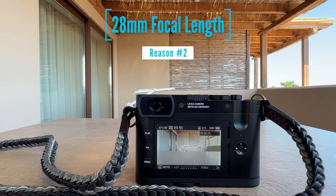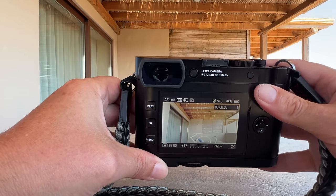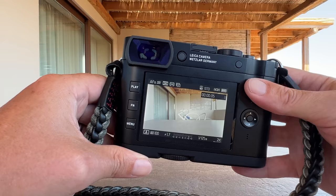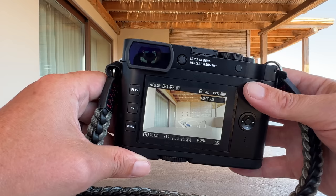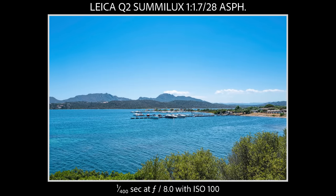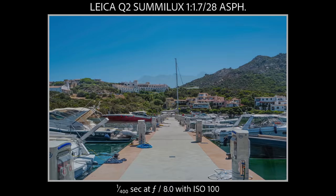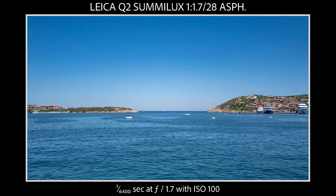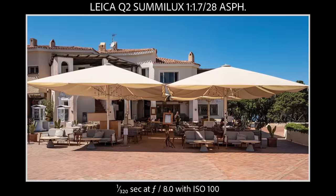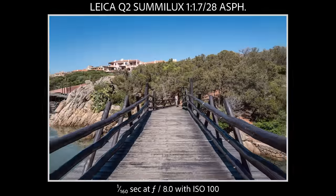My second reason why I love the Leica Q2 is its focal length. I think 28 millimeter is a fantastic focal length — Leica is somewhat obsessed by it, given the many 28mm lenses in the M lens lineup. It's a wide angle focal length, perfect for landscape. Let's have a look at some sample images I took here on Sardinia Island.